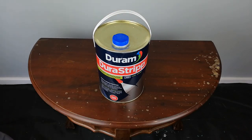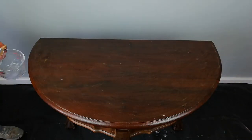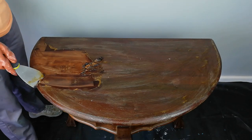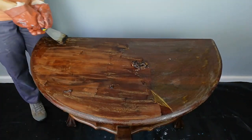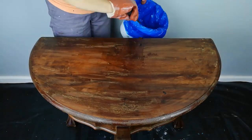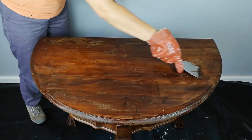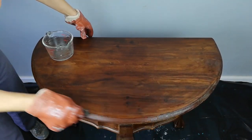I'm using stripper to remove the varnish so I don't have to sand it and risk breathing it in. I know this looks gross. I'm just going over the stubborn bits again, and with the help of steel wool I remove the varnish from the detail.